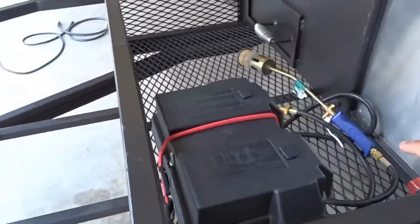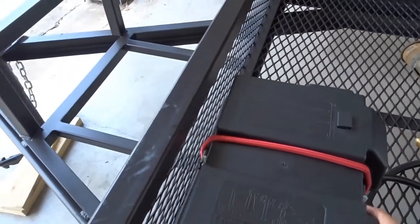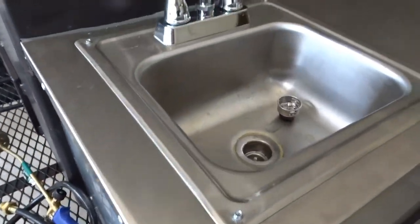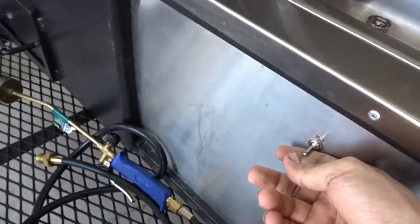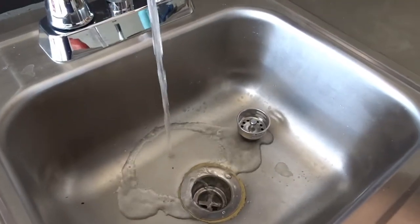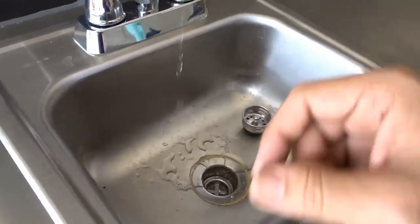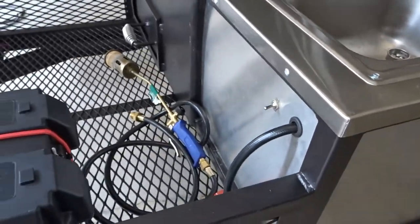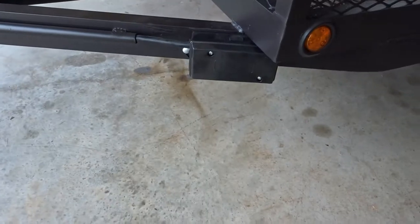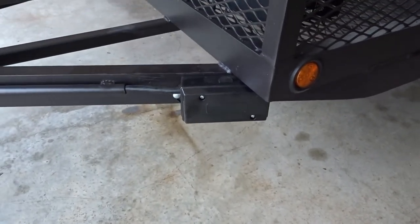You have an area for a cooler — it can fit a really large cooler. And here we have a mounted battery that operates the pump for the sink, so if I'm ever out somewhere I don't have to be connected. That battery is powered while you're driving so it'll never run out. And here we have the sink and a little area for firewood or anything that you need.